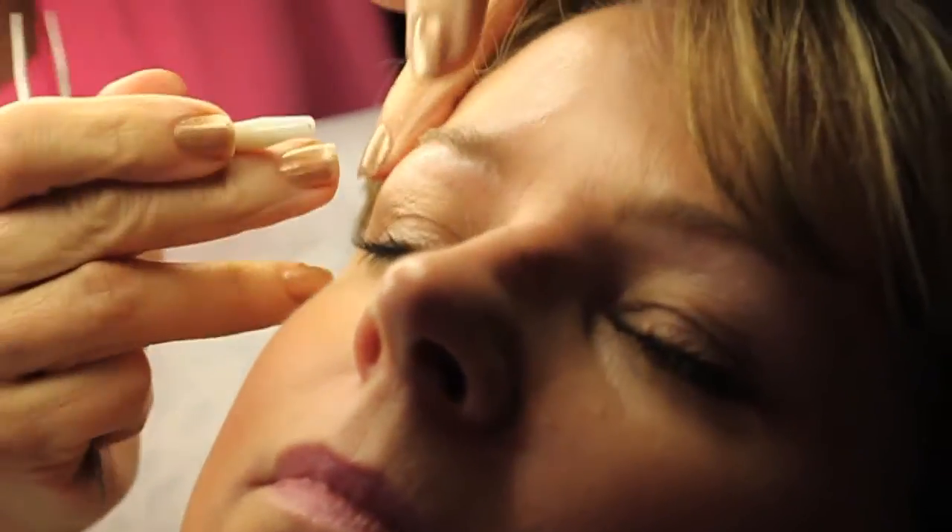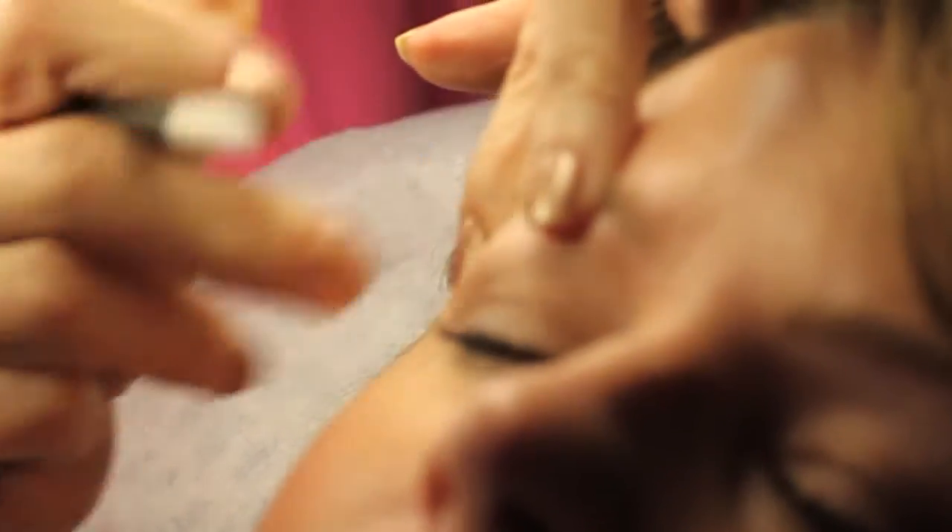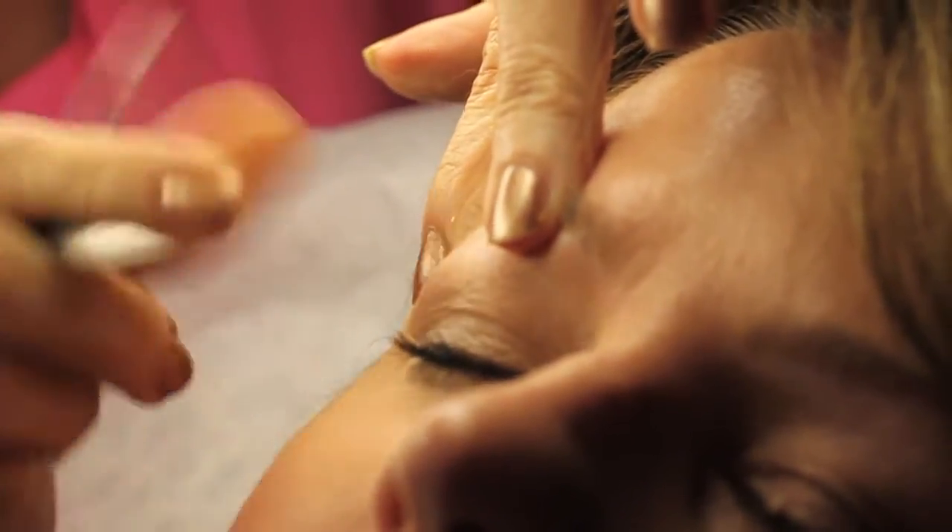We pre-medicate the area, take off any makeup, and use some witch hazel or alcohol. Then we stretch the area, insert right into the follicle, and remove the hair.